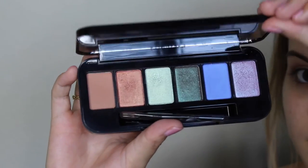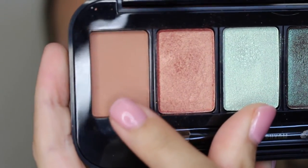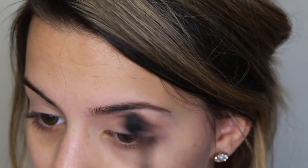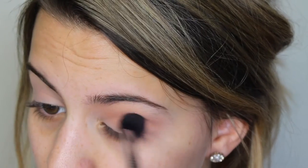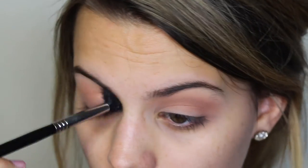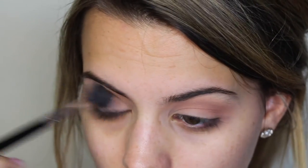I'm going to start out by priming my eyes with the MAC Painterly Paint Pot. For my shadow today, I'm going to use this Buxom Customizable Palette and go in with a crease shade called Star Treatment. I'm going to push that all around my crease as my transition shade. Even when you're doing a very colorful eye look, you want to use a neutral shade in the crease just to keep the look nice and put together.